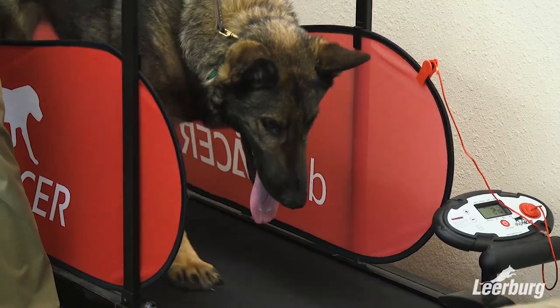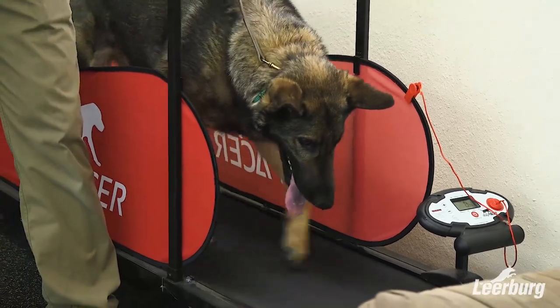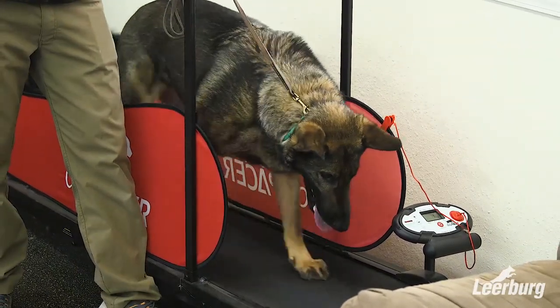Once we get him on the treadmill we want to ramp up the speed a little bit to a more comfortable pace for him. The slowest pace is too slow — he's not very comfortable — so I try to get it up to about three miles per hour pretty quickly because it's going to be much more natural for him.